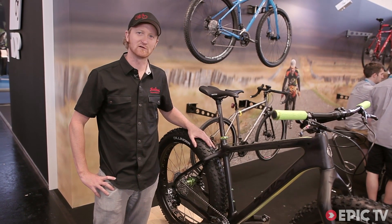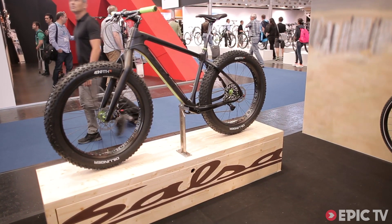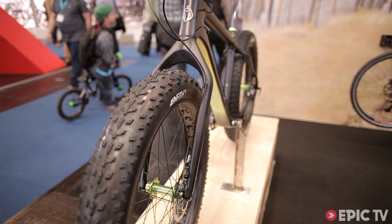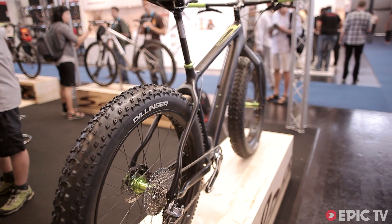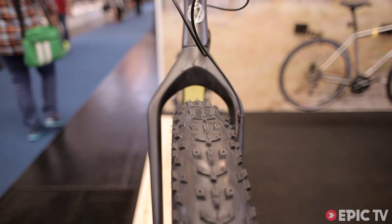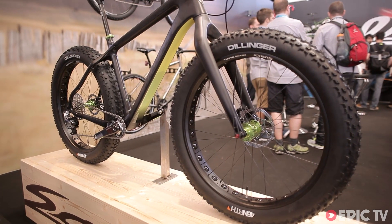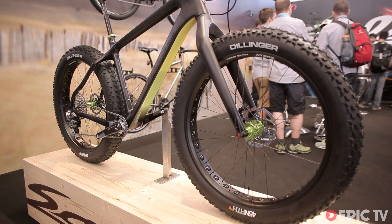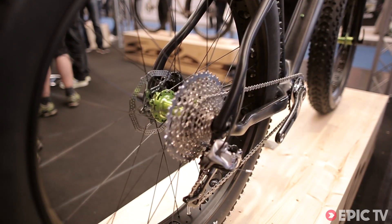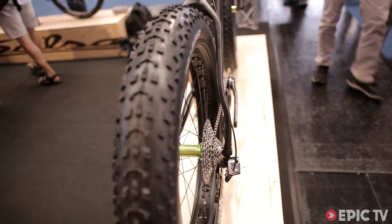Today we're going to talk a little about the new Carbon Bear Grease. It's a full carbon fiber fat bike frame — full carbon fork, carbon steer, carbon frame. Front and rear through axles. Clearance for 4-inch tires on up to 100mm rims. This one here has 82mm rims. The bike also features a SRAM XX1 drivetrain — new 1x11 in a fat bike width. It's awesome.